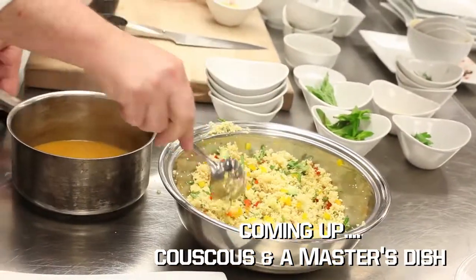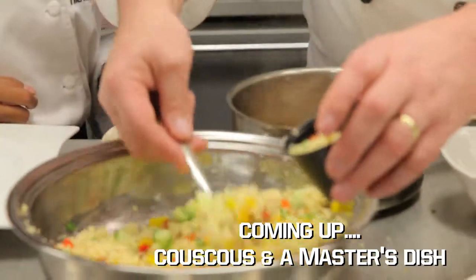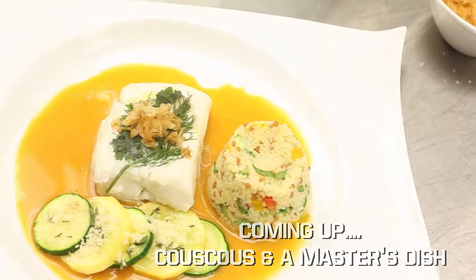Wow, I wish you could smell that. Get your forks ready — it's almost time to dig in. Next on The Culinary Kid.